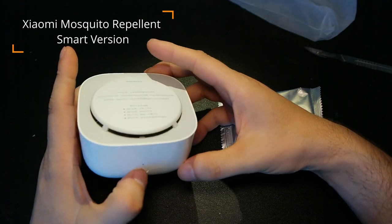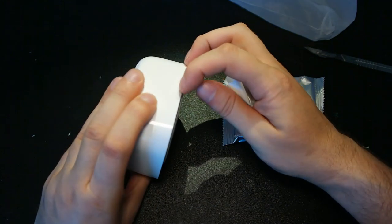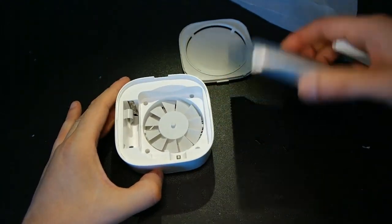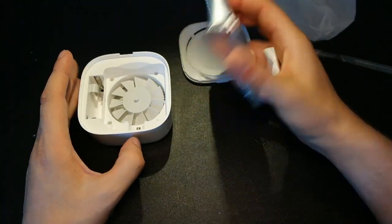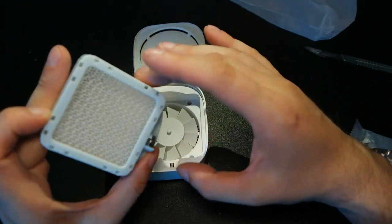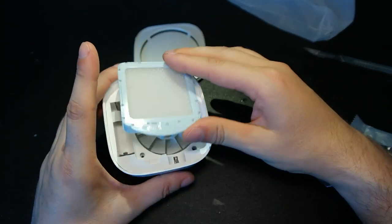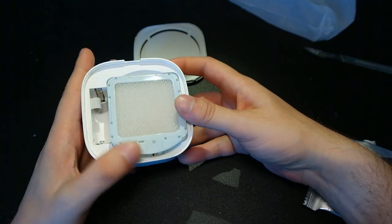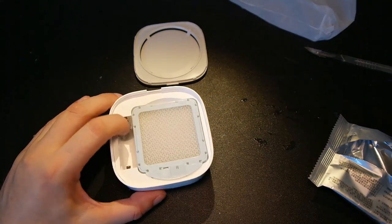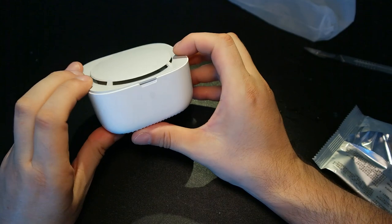Let me figure out how to open it — I know you turn it on like this, and there should be a way to open it. Because you have to insert two batteries here, and this is the fan. Here you have to put the mosquito repellent mat. So this is the net that has repellent inside, and it also tracks the time the sensor was turned on. I just need to add two batteries to turn it on, and yes, this will be my mosquito repellent for the summer.